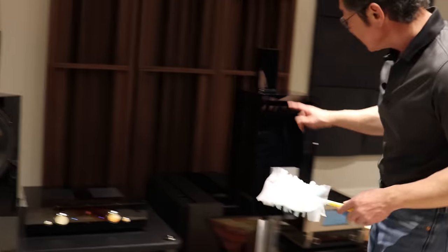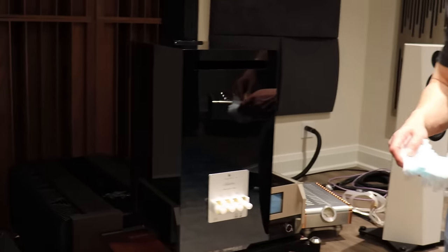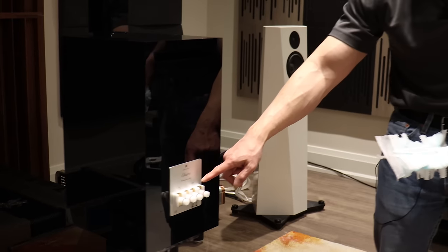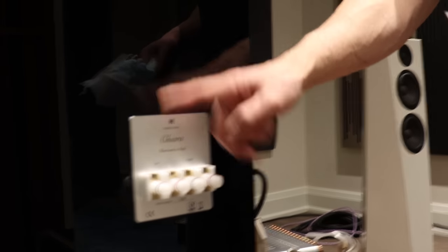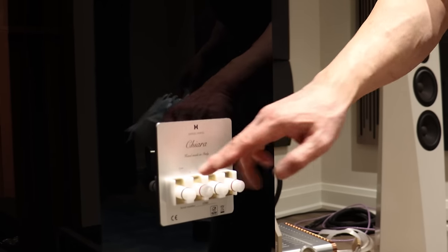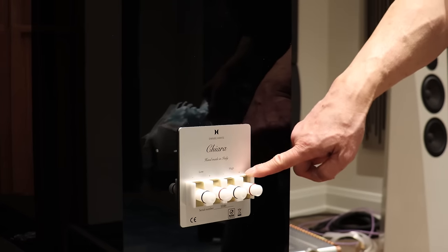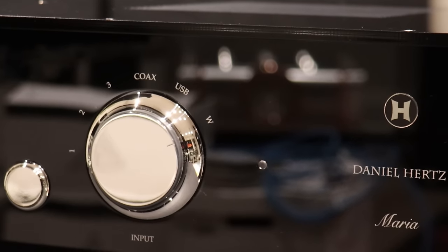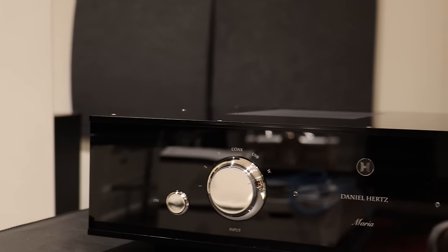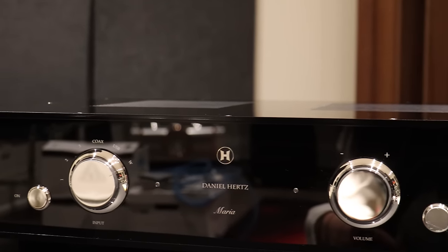This is the back of the speaker. The speakers are bi-amp only, so you've got a set of binding posts for the bass and a set of binding posts for the highs. The crossover is actually done digitally, electronically, inside the Maria integrated amplifier. Very easy to set up.